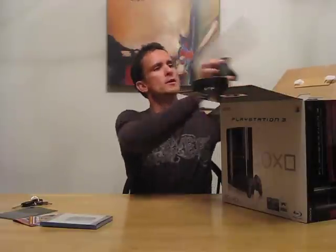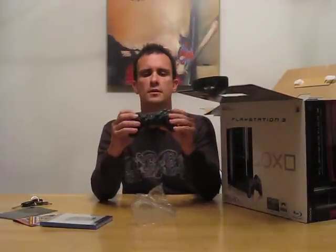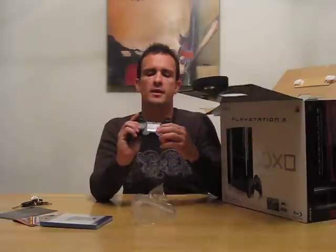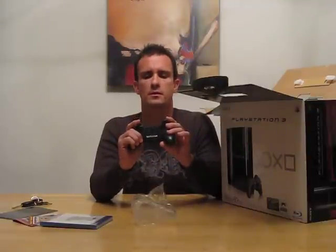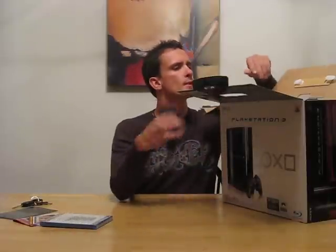My controller. Looks very similar to the PS2. Looks good. Chargeable battery. It's got a mini USB port. The DualShock 3. Very nice.